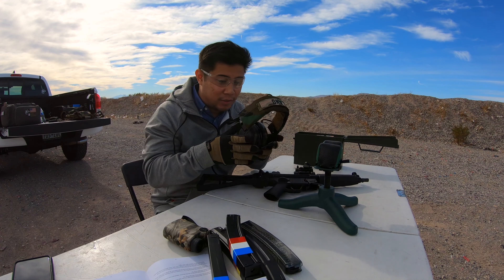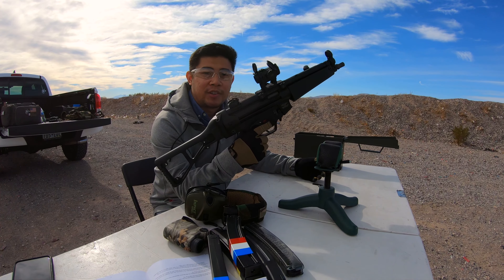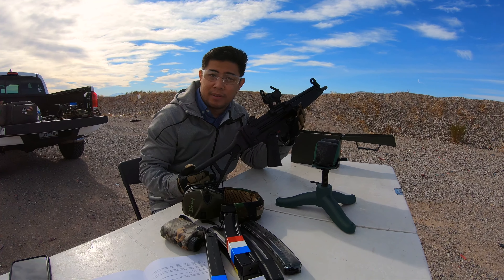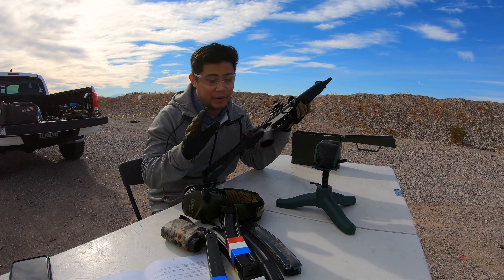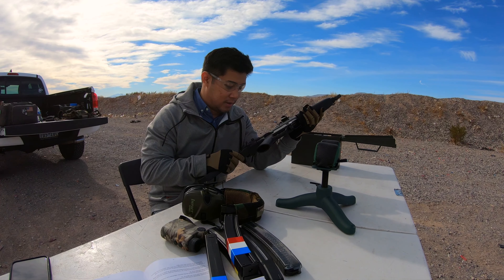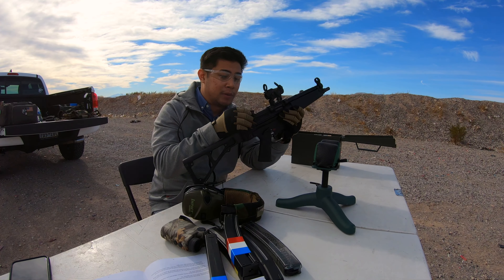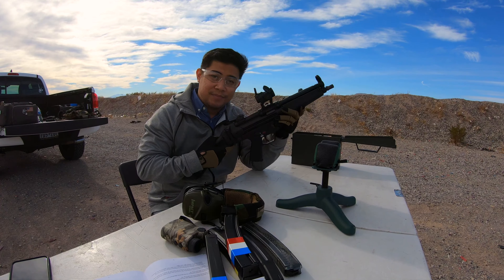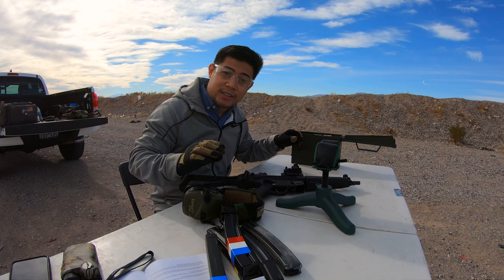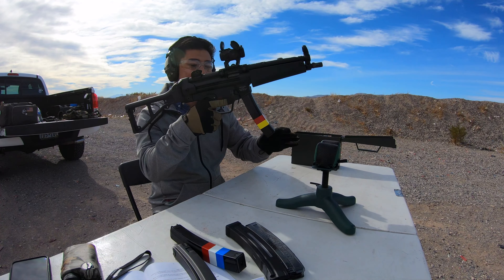Hey everybody, welcome back to the TTMO Tactical Channel. I'm going to be zeroing my new HK SP5. I've had this for about a month now, and as soon as I picked it up I submitted a tax stamp for it — because let's not mess around with braces, we need a real stock on here. First time trying it out, let's take some shots and zero this in. Very different from an AR-15 zeroing procedure, but we can do it. Got my instructions right here.